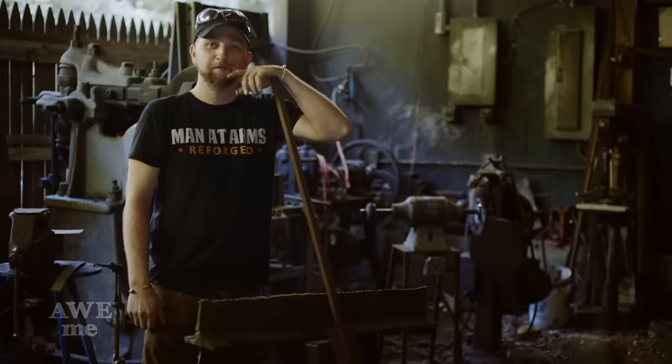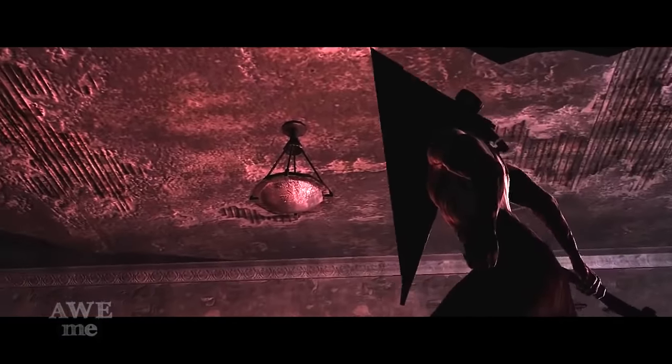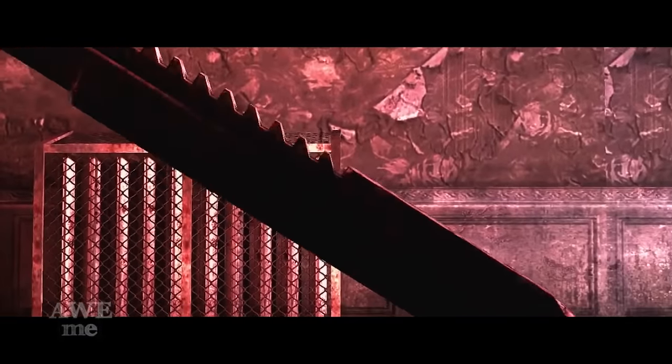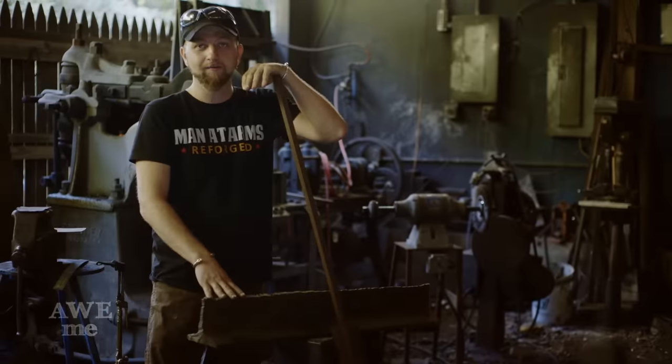In this episode, we're finally going to make Pyramid Head's Knife from Silent Hill. There are a couple of different variants of this knife in the games and in the movies. We're going to make the one that looks like a giant Rambo knife. It's going to be a little more flashy, we're going to show a little more skill in that, so we're going to go ahead and get to making that.